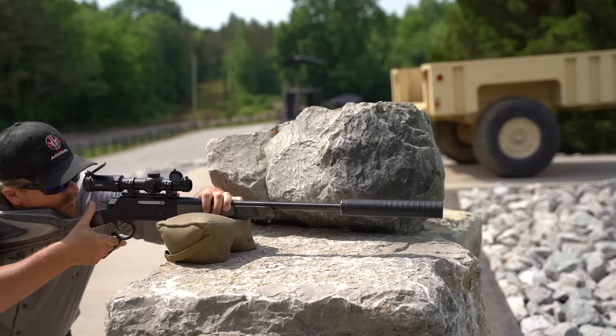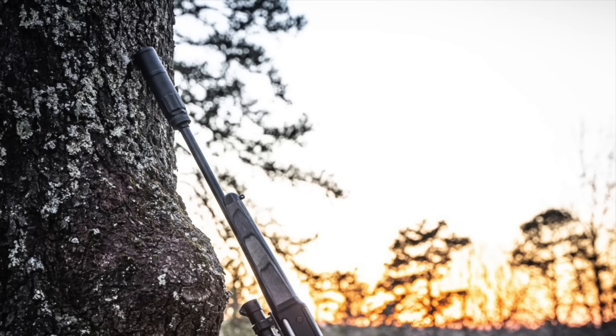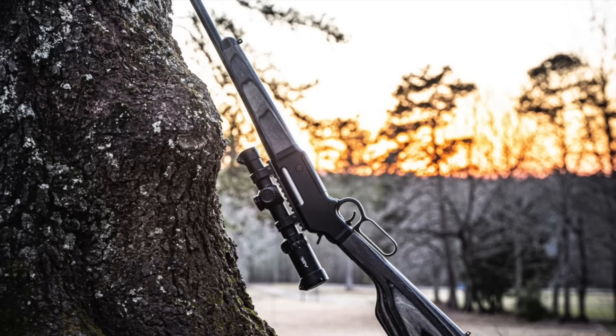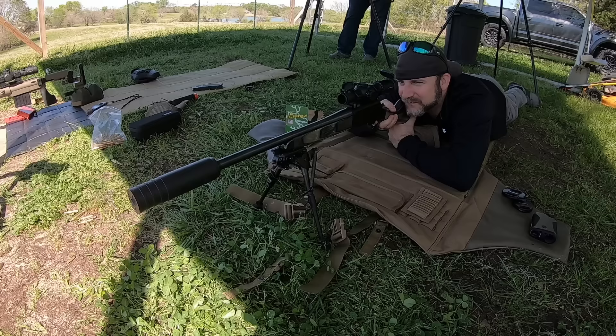As much as I enjoy shooting the Long Ranger Express in 5.56, I really hope that Henry makes this rifle in 300 Blackout, because lever actions make phenomenal suppressor hosts and 300 Blackout suppresses so well. It would make for such a handy and quiet package to keep around the ranch or in the back of a pickup. I hope they do it, and I hope they have at least a 1-in-7 twist on the barrel so we can really stretch those subsonic 300 Blackout rounds out. Make it a mare's leg and I'm even more excited — please, Henry, we need a 300 Blackout lever action.